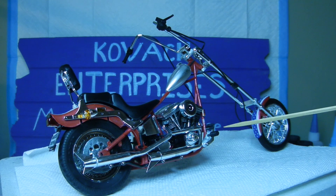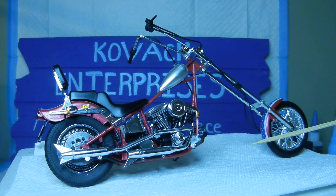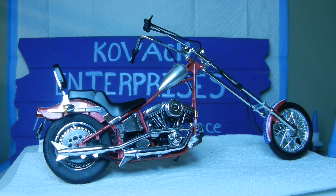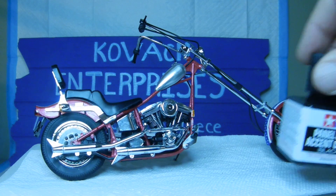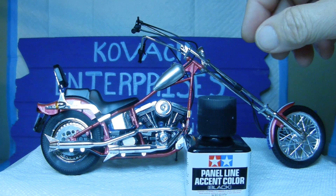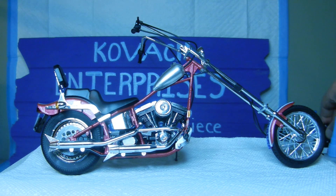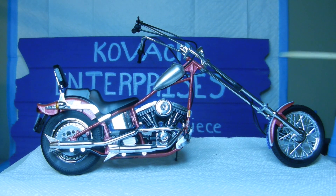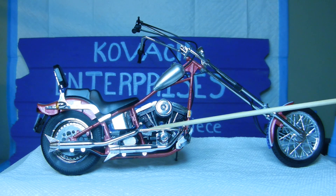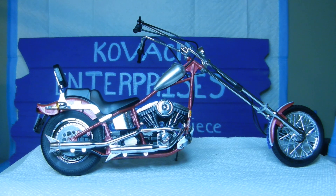I went ahead and attached the brake pads and front pegs. I also went back over everything with panel line accent black to get a little more realism around the rims and the engine. Once everything was done, I applied future floor wax to the framework to seal it all up.